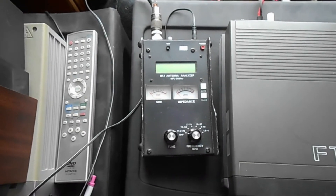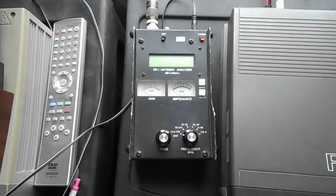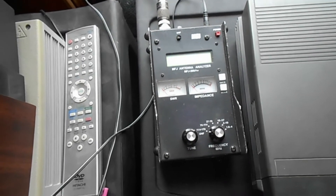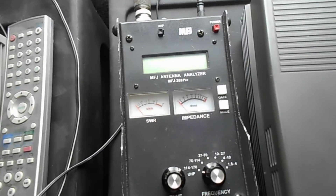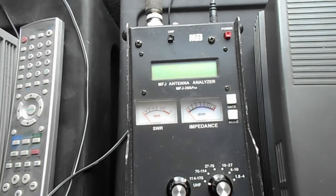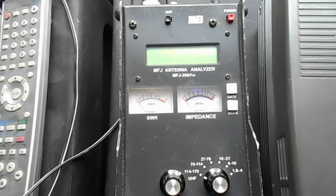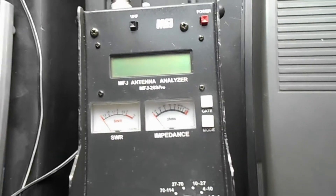Hello, this is RomeoCatComputers, and today I have a review and demonstration video of the MFJ-269 Pro Antenna Analyzer. It analyzes antennas, can measure SWR and impedance, and can also do inductance and capacitance on your coax and some other things.